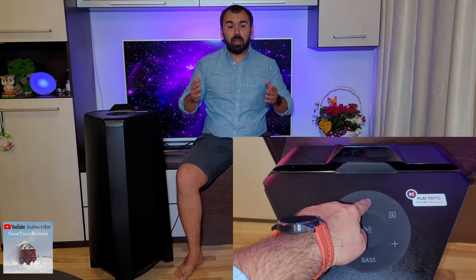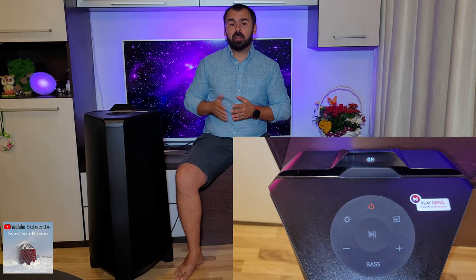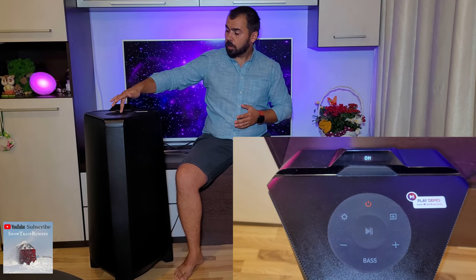That means the unit has reset and it will shut down. Let's turn it on. After the reset is done, power on the Samsung Sound Tower and you are ready to pair it with your phone or other devices.